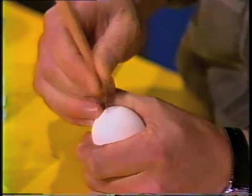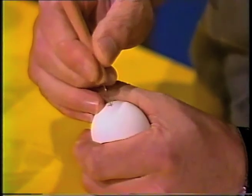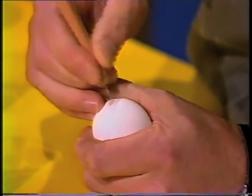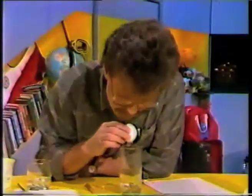Take your time doing this, because it's important that you don't want the egg to crack too soon. That should be big enough. Then we simply blow through the smaller hole into a glass or a container. Watch this.